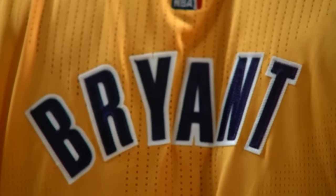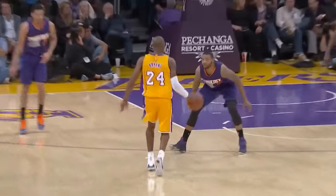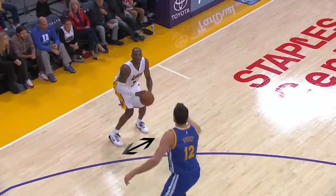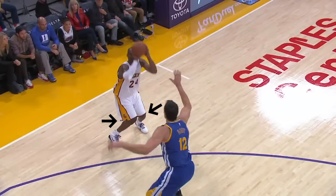In this video we're going to do an in-depth analysis of Kobe Bryant's shooting form. Let's start off by looking at Kobe Bryant's stance. You will most often see him shooting with a wide base and he usually has his knees pointing inwards.